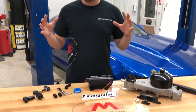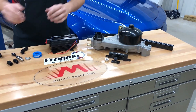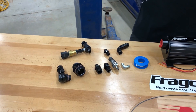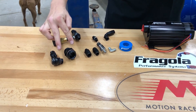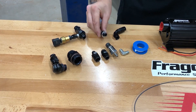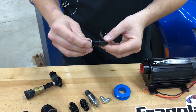Today we're talking about different fitting styles. There are actually four that we're going to cover: pipe thread, ORB — also known as O-ring — face seal, and AN style seal fittings.